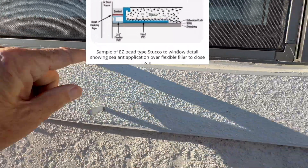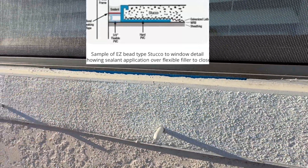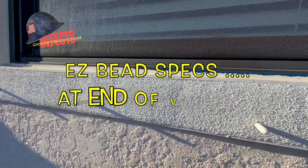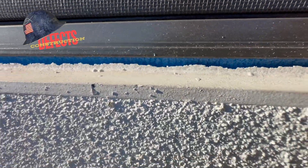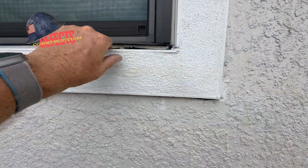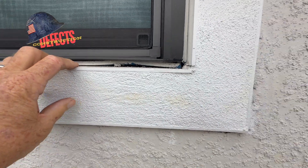If you look underneath here, you can see the blue foam — it's been painted over, but there's no sealant here. So these windows are not properly waterproofed. I'll link to a spec sheet on this product showing how it's supposed to be installed and what the manufacturer says. This blue backer is supposed to have sealant applied.